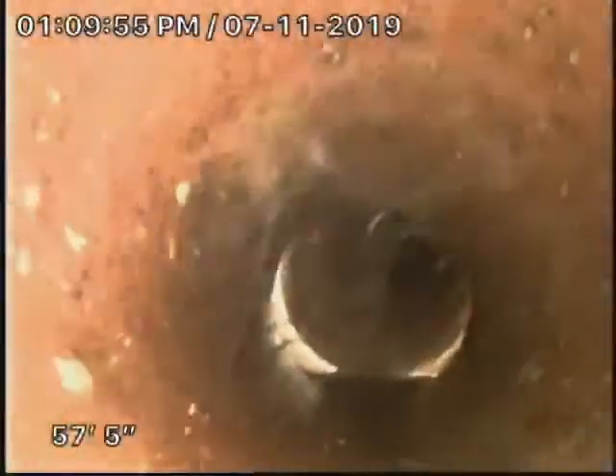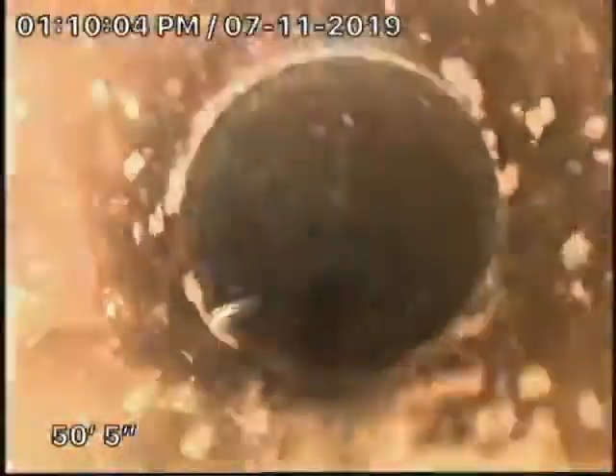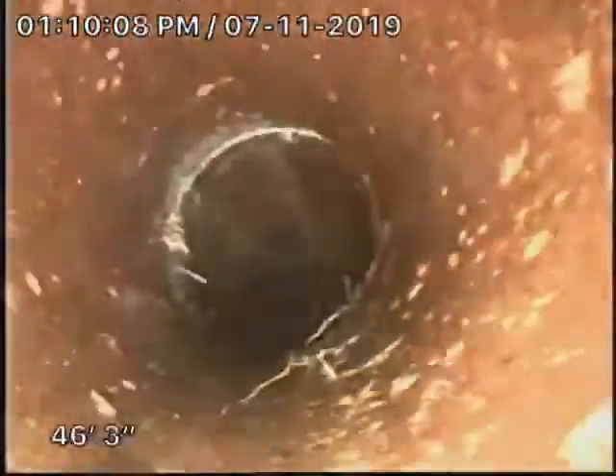A four-inch PVC section — about 20 feet of it — was installed about ten years ago. The line hasn't been serviced since. The roots were really heavy, about seven-eighths blocked.